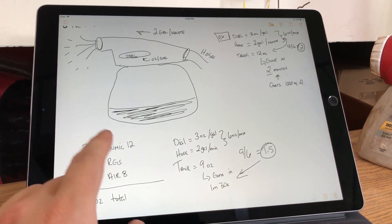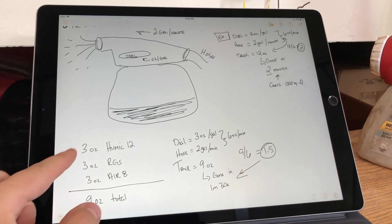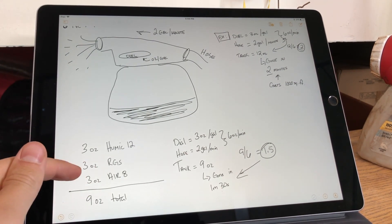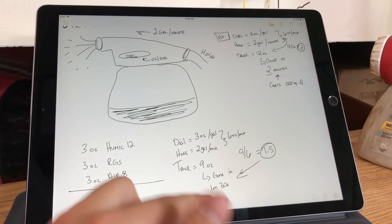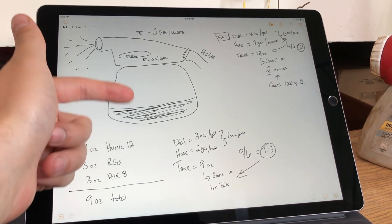That would take a minute and 30 seconds to get rid of that nine ounces within 1,000 square feet. We have a minute and a half to get through 1,000 square feet — that's pretty doable. We can always adjust by diluting the tank with water and changing the math.